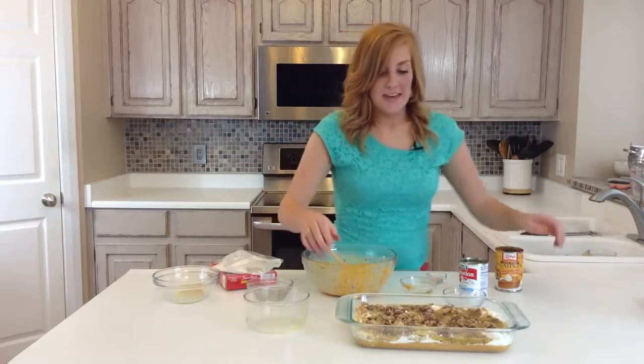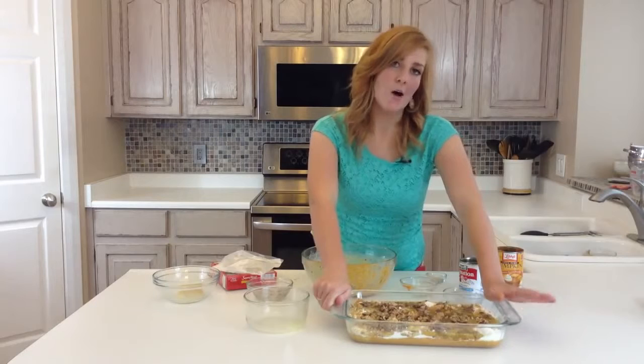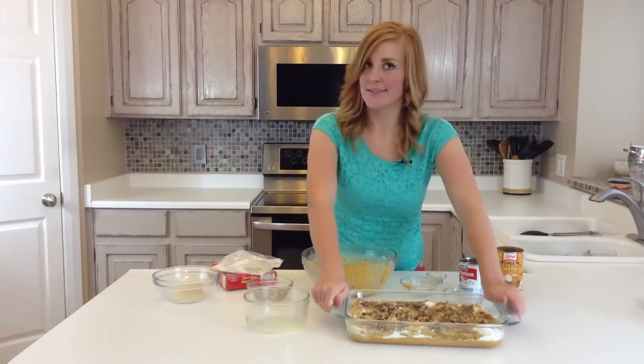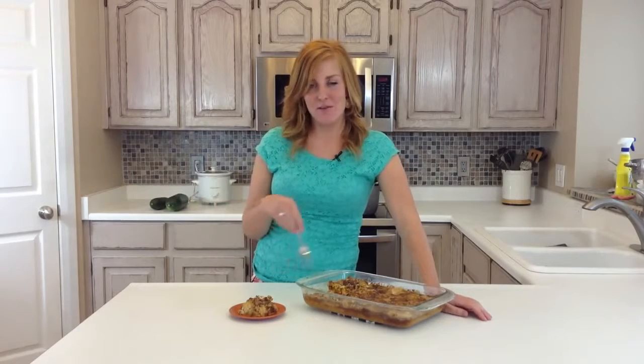You'll bake it in an oven set at 350 degrees Fahrenheit for about 45 minutes. And here's what it looks like when it's done — perfect treat for fall. Pumpkin pie dump cake, and it's delicious. Be sure to check out this recipe and other fall recipes on sixsisterstuff.com. Thanks for watching.